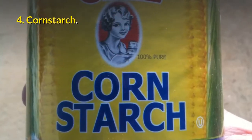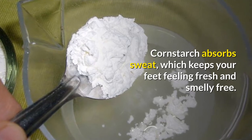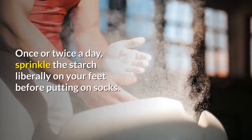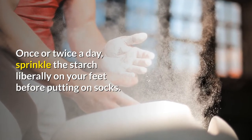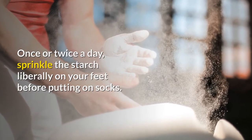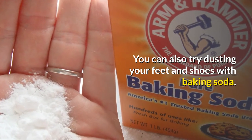Number four: cornstarch. Cornstarch absorbs sweat, which helps keep your feet feeling fresh and smell-free. Just remember, once or twice a day, sprinkle a little cornstarch on your feet before putting on your socks. You can also try dusting your feet and shoes with some baking soda.